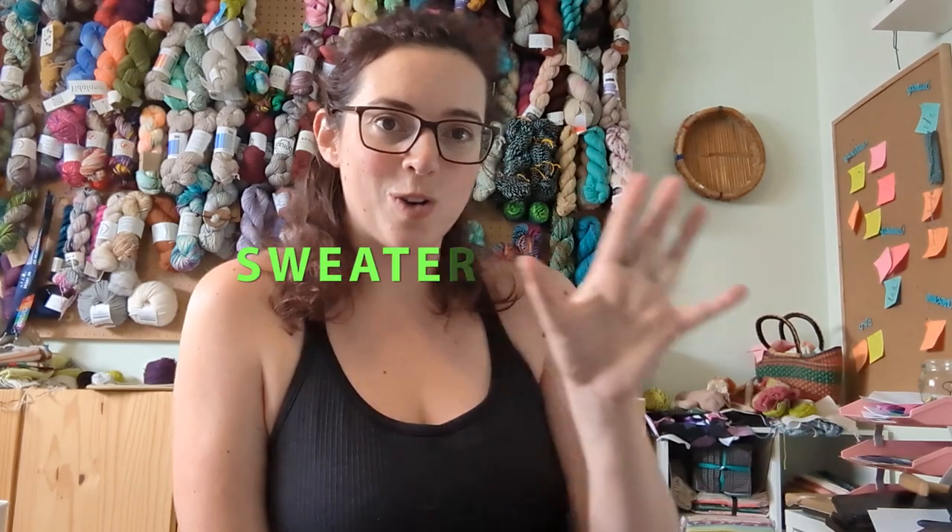Hey there, fiber friends! I'm Sarah, this is my Yarn Lab, and today I want to embark on a new series of videos with you. I know there's been a lot of that lately on my channel, but I'm full of ideas and motivation to get languishing projects finished up — and I've got a number of them that fall into this category: sweater rescue.